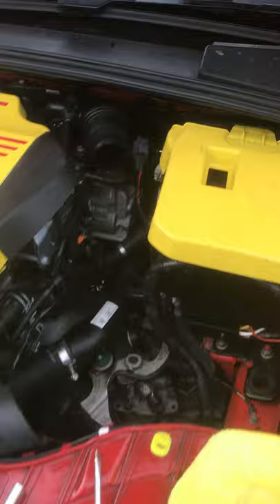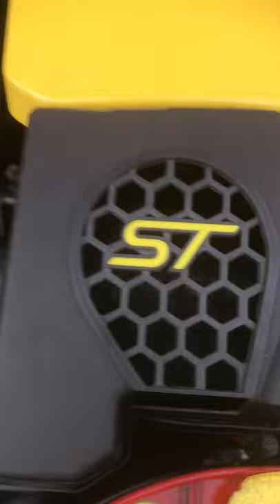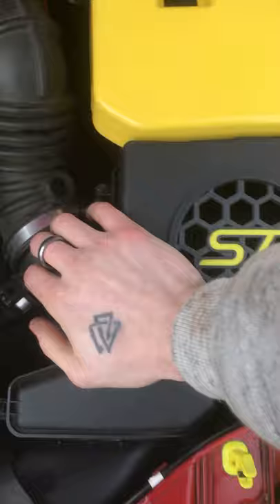The next step would be to reinstall your airbox. Keep this cover out of the way and it should kind of fall into place like so. Then push the intake hose back on, and just push down on your airbox — you'll feel all the corners click into place.